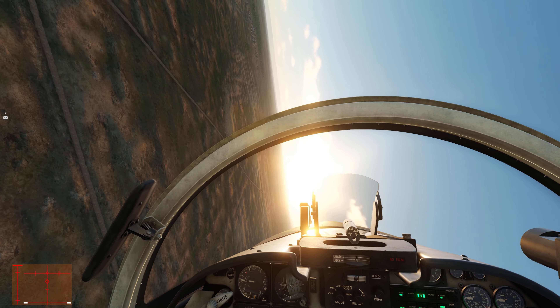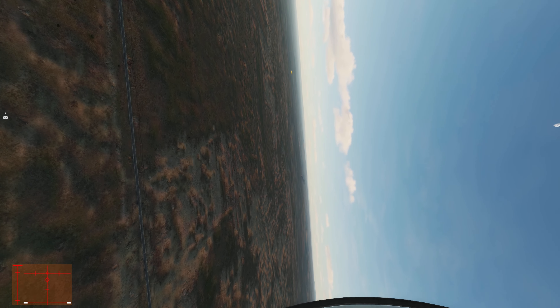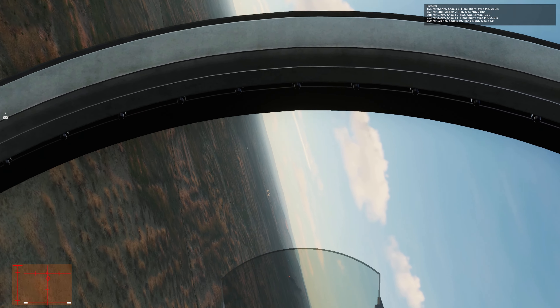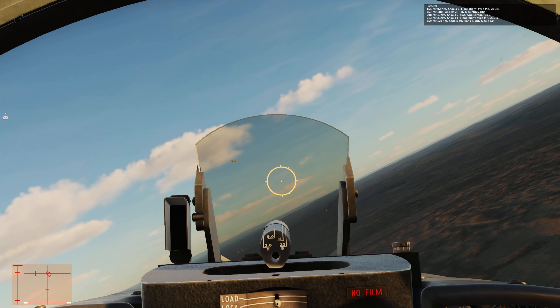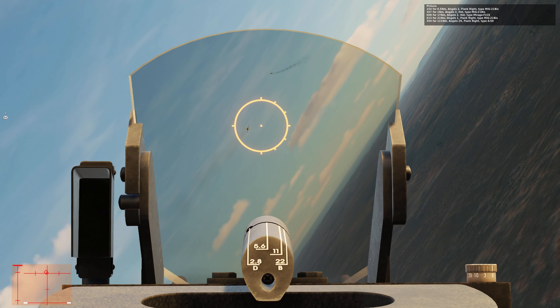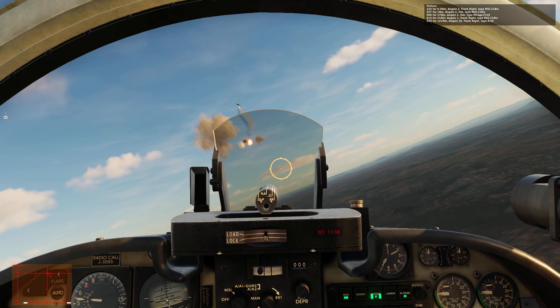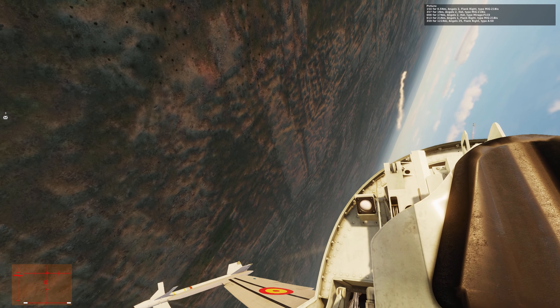We find a pair of Mc21s and get the easiest missile kills of my life. I noticed this guy is actually shooting at a friendly. I would have taken the time to go guns but I didn't want him to kill the friendly - as it turns out I was late anyway, so that's why we missed that guy.